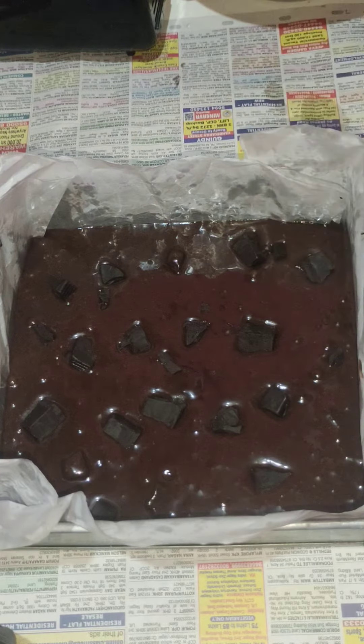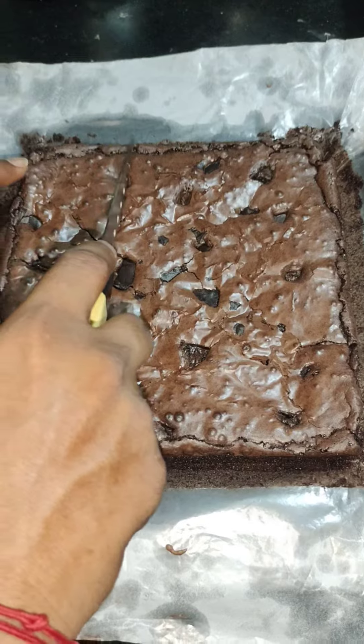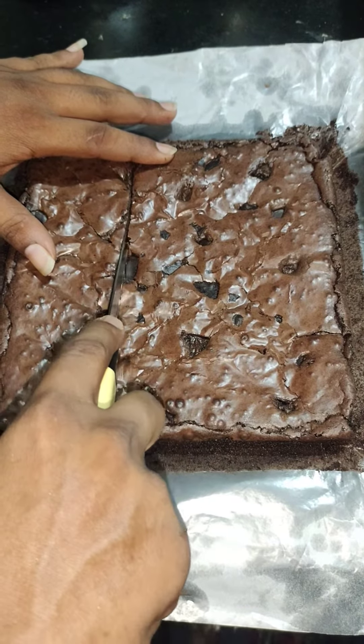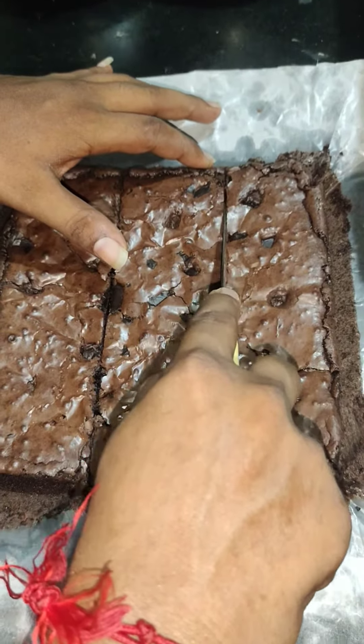Then we will set the brownie batter for 20 minutes and bake it. Crinkle top is on top. This is a crinkle top.